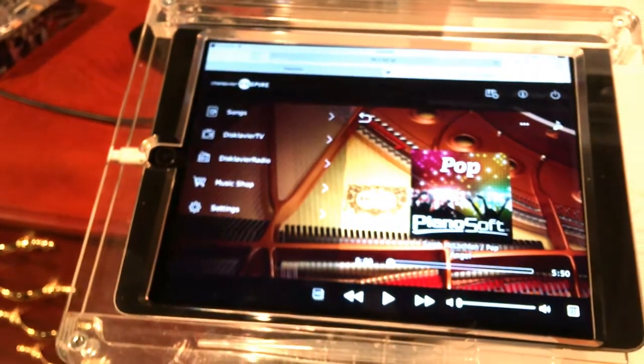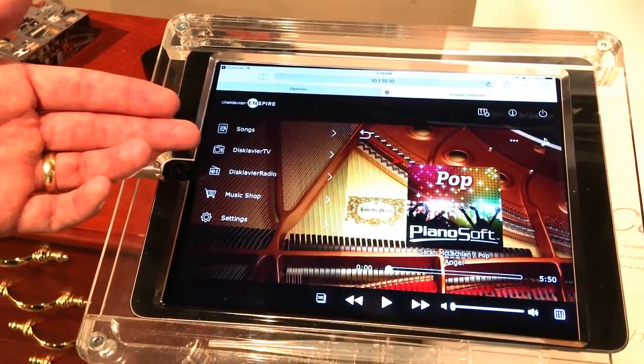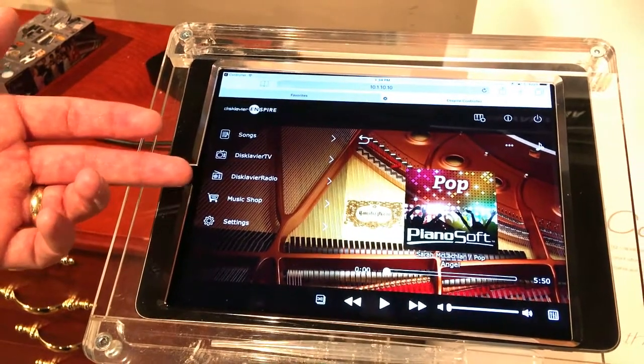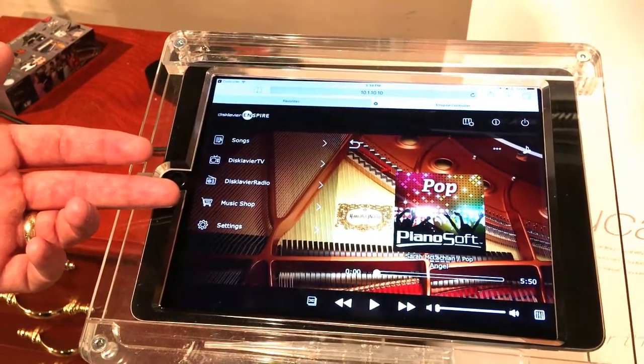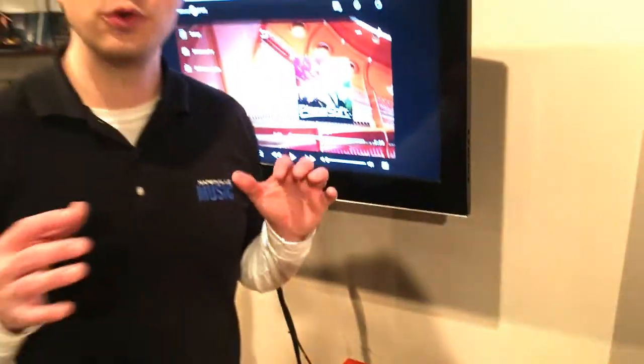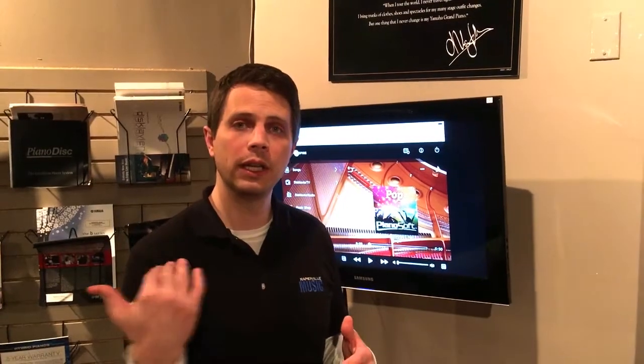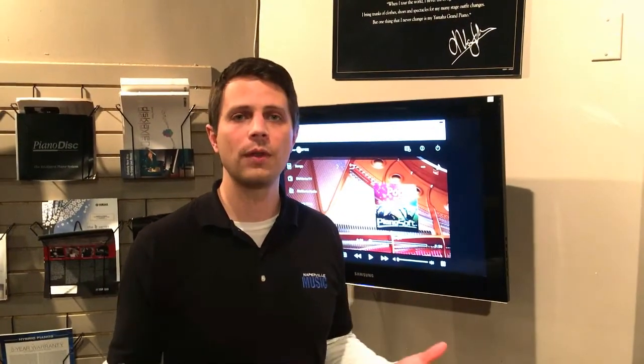Now that the app is open, here's where you access the built-in songs, Disclavier TV, Disclavier Radio, and the music store where you can browse and download more music. All of these things were covered in the video we published previously, and we'll put a link at the bottom of this video so you can access that as well. If you follow all these steps correctly, everything should be up and running smoothly.